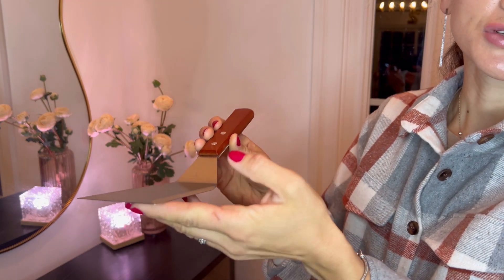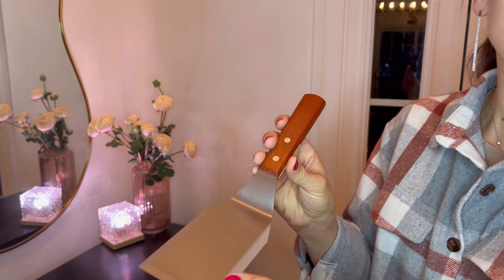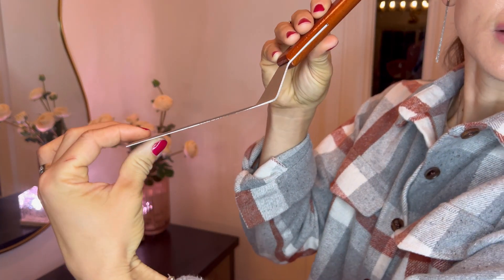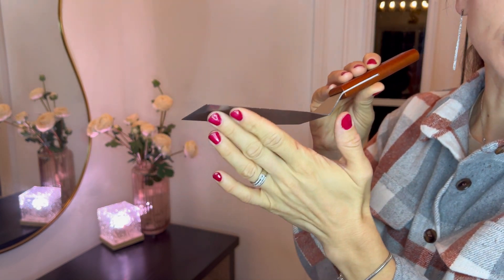Crafted from durable stainless steel, this spatula is ideal for various tasks like flipping, scraping, or chopping. Its thin yet sturdy blade allows for precise control and efficient cooking.